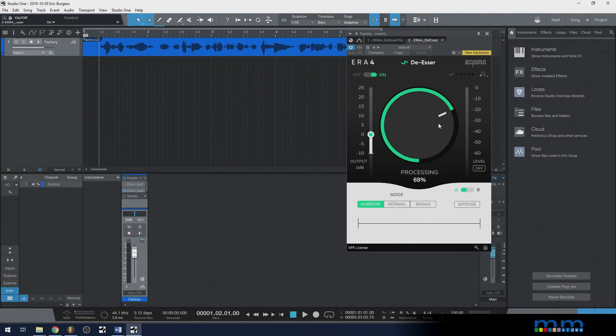What's also nice is they've added a difference button. If you click it, you can hear specifically what it's taking out. And that's pretty wild how accurate this is — it's going right after the sibilances.